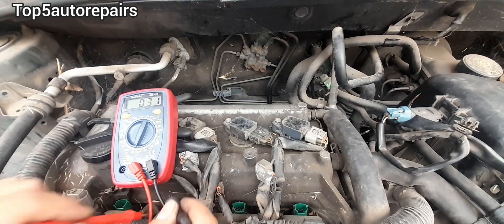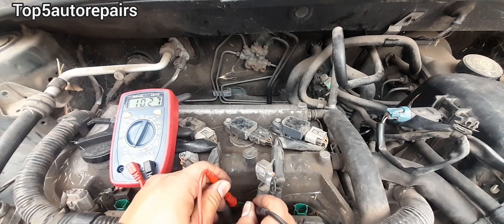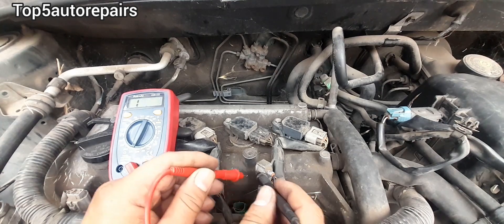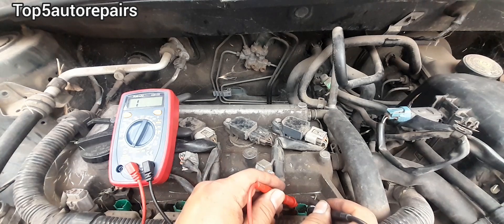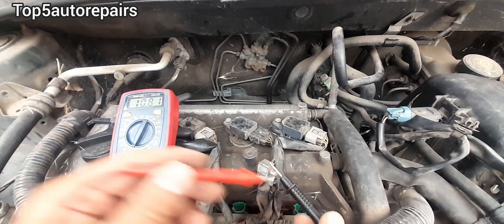If one fuel injector reading is completely different from the rest, you know that fuel injector is faulty and should be replaced. If you have no reading at all, you can assume that fuel injector is definitely shorted or open internally.